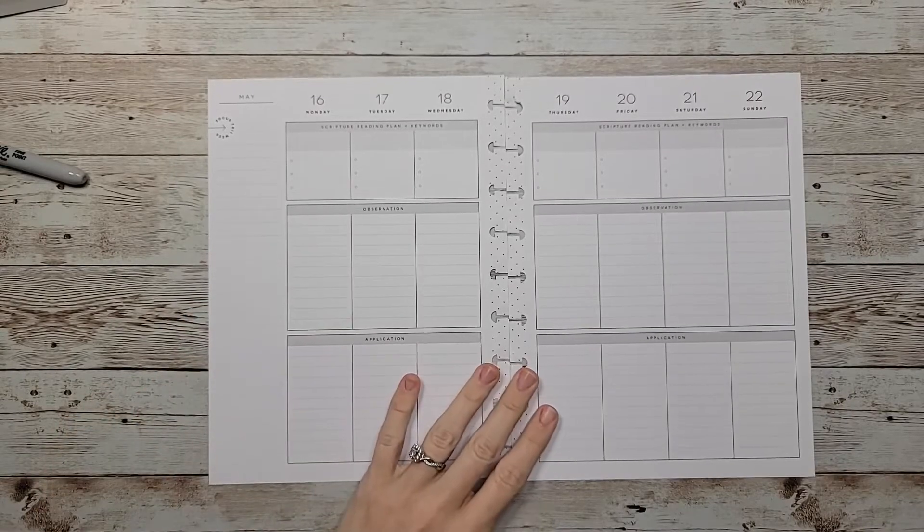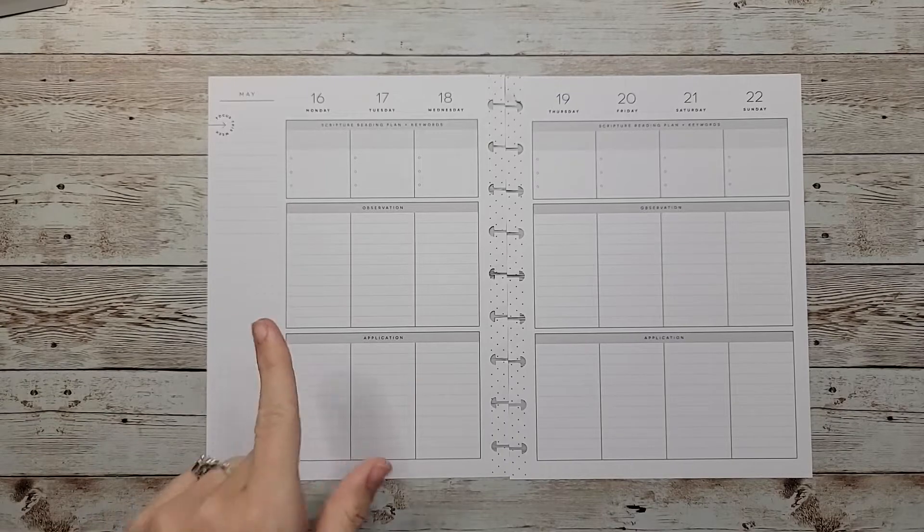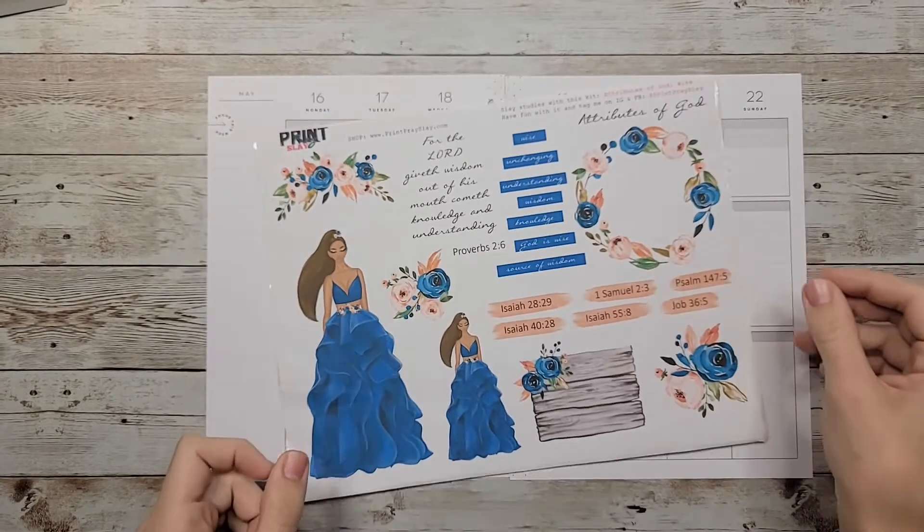Hey guys, welcome back to my channel! In today's video I'm going to be doing a plan with me in my faith planner for May 16th through the 22nd, and this week I'm using a kit from Print Bracelet called...